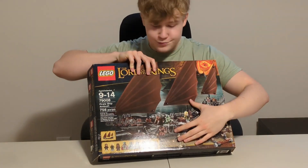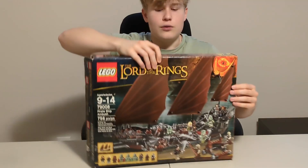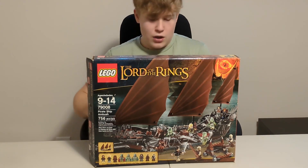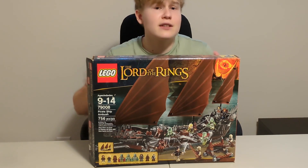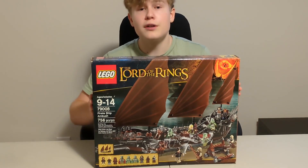Starting with the box art — it looks really good. You have the battle happening, with all the soldiers of the dead that are with Aragorn, Gimli, and Legolas, and then they fight the pirates. Unfortunately, it only comes with one pirate, but you do get two Orcs from Mordor, so that compensates for the lack of pirates in my opinion. The box art is pretty good.